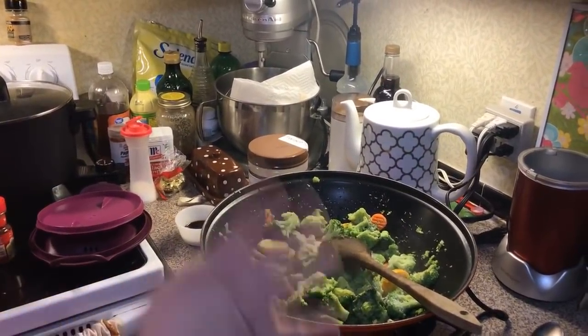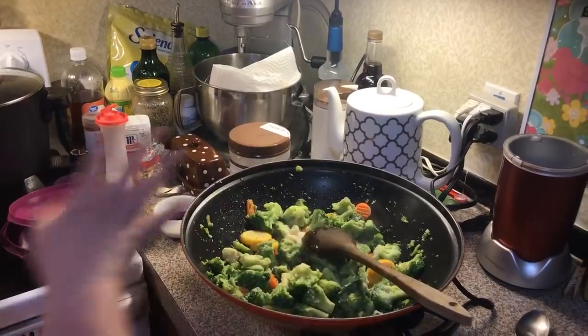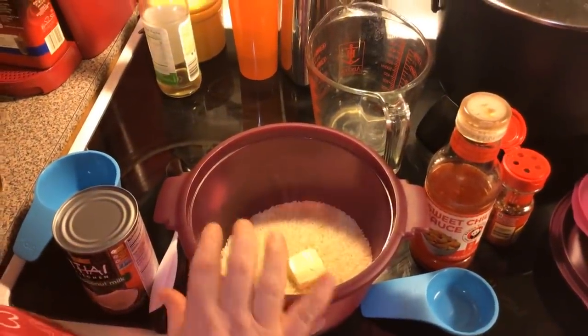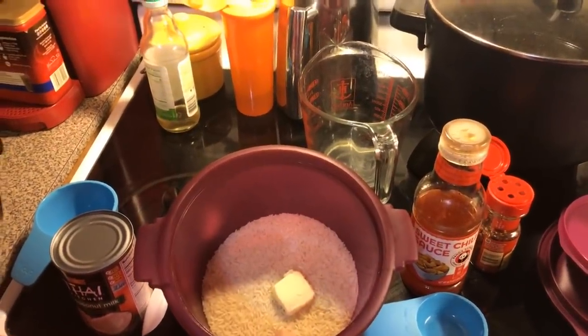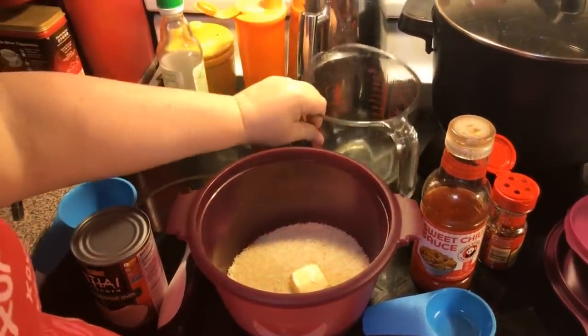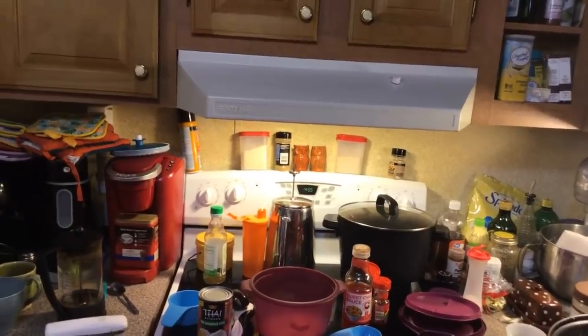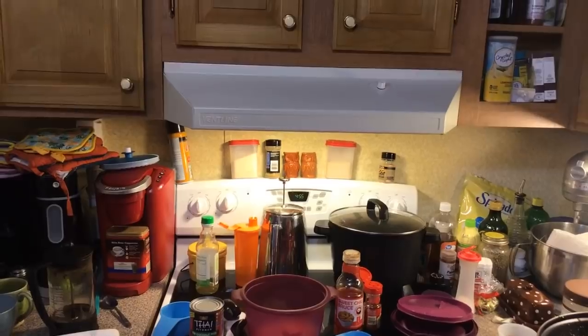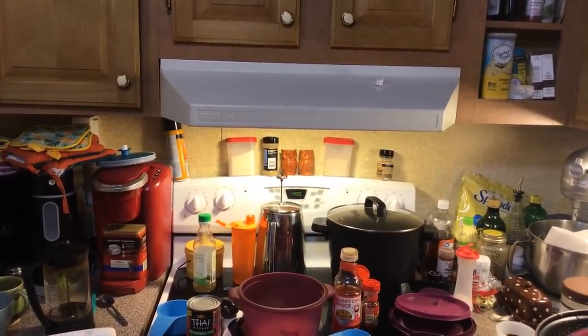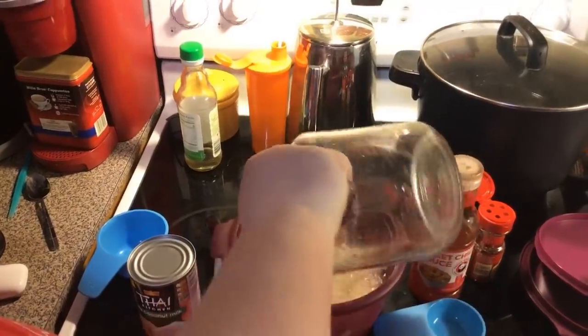Now while the stir fry veggies are going — they need a little bit to get thawed out and start getting tender — we're going to work on our rice. I'm going to use my Tupperware microwave rice cooker. I've got two cups of long grain white rice, not the instant stuff, and then we're going to put in four cups of water. You want two cups of water per one cup of rice. I put a little pat of butter in there too.